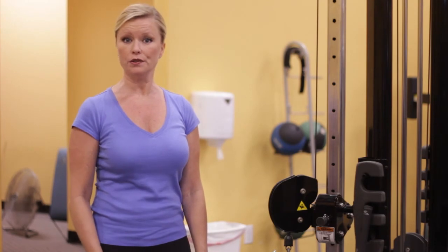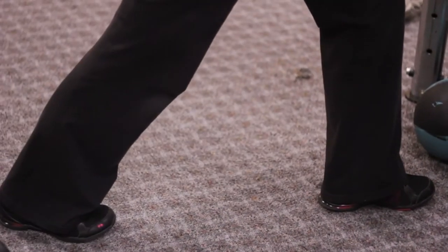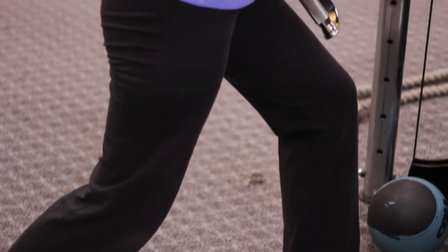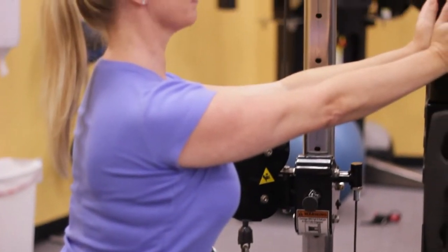It's also highly important to stretch the soleus, which does not get attention during a regular calf stretch. To do that, begin by placing the leg straight back and then very carefully bending the back knee without lifting the heel up. That will target the soleus for a great stretch. Thank you.